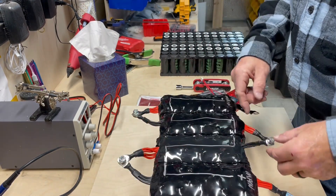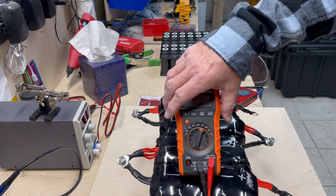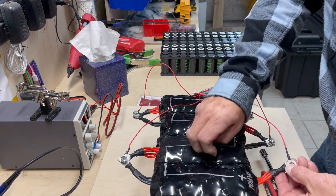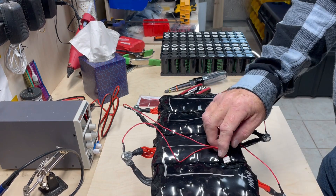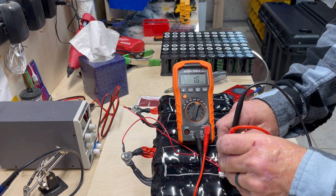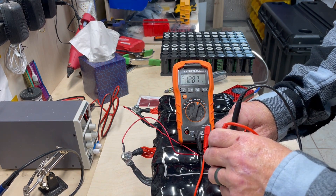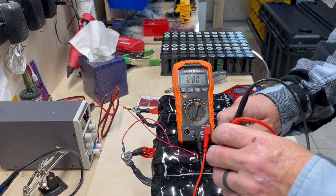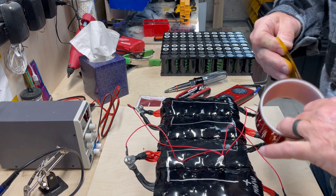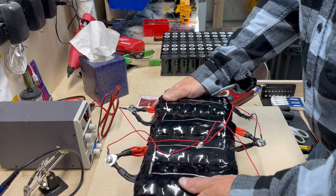With those connected — none of these are tight — you want to check the voltage. We have 12.87 volts. Now we'll put the BMS wires on, then connect the final positive. Check the BMS wires: negative in here, first positive connection reads 3.2, 6.46, 9.66, and 12.87 — everything is connected correctly. Now we're going to put Kapton tape around it to hold all these batteries together. Now you have one big battery pack.